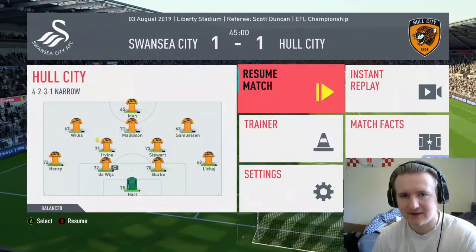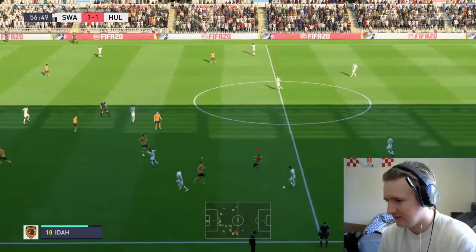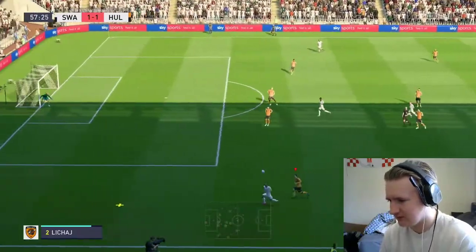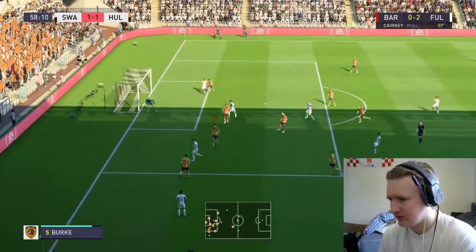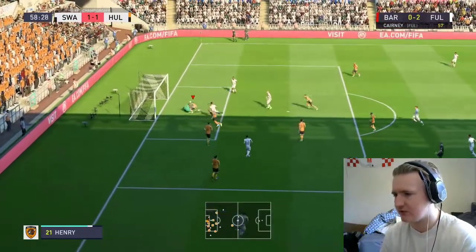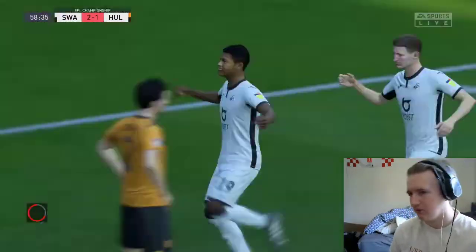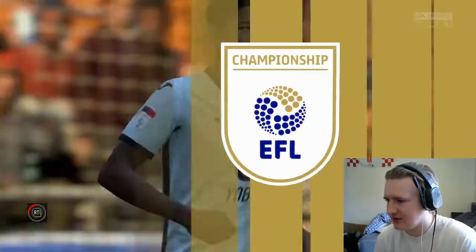Hopefully we can go and win it in the second half. Bidwell down to Routledge — Lehigh's going to struggle to keep up with him. Pulls it to Selena, across the box. Good save by Joe Hart, but it falls straight back to him. 2-1 Swansea. That was poor defending. Once again down this left-hand side — too easy. Lehigh might not be the best option at right-back.